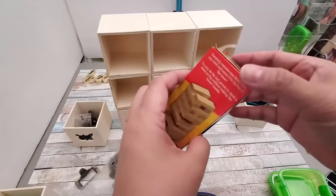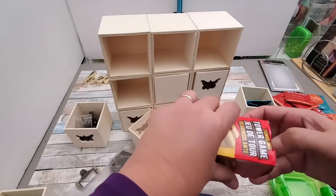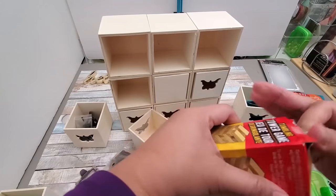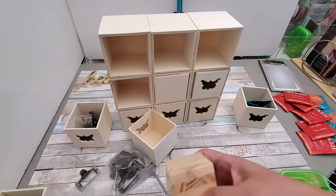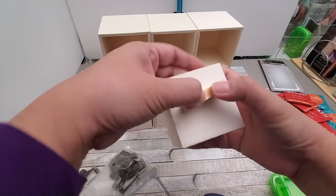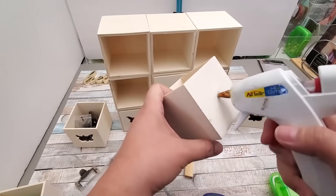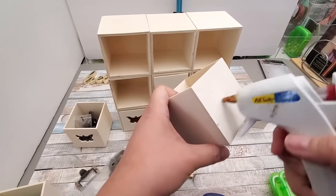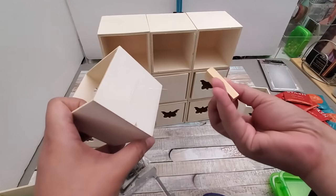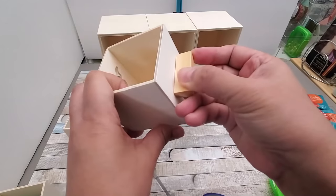I'm going to make it purely Dollar Tree by using these Jenga-like tumbler game blocks that they sell at Dollar Tree — 36 in a pack, made of wood as well, to keep the cost down. You can just hot glue it to the front. I'm positioning it so the narrow part of the block is the one connecting to the front of the drawer.